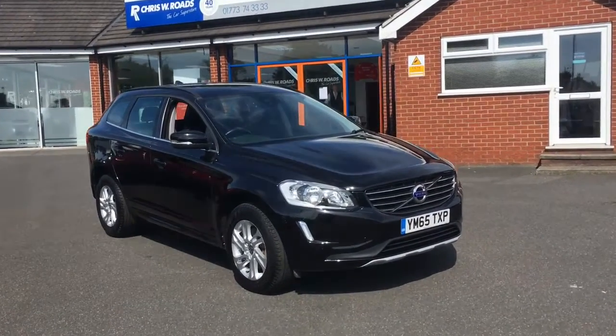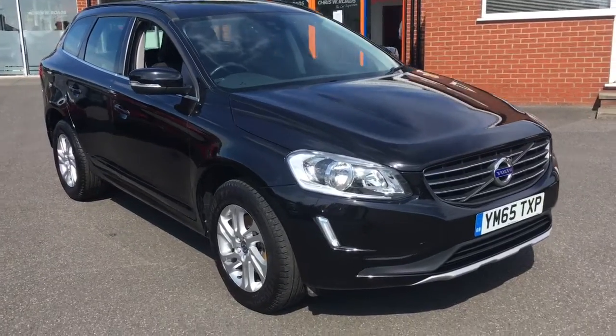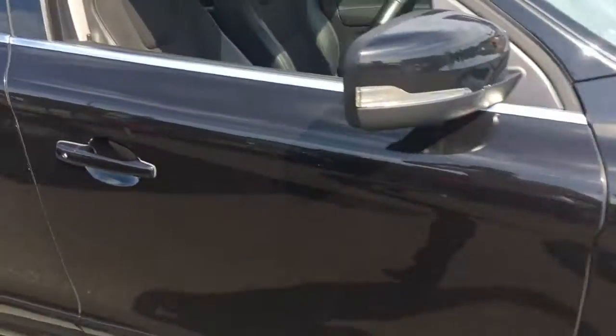Hello, this is Rob from Chris W Rhodes in Ripley. Here we have a Volvo XC60 which looks fantastic in black. As you can see, the silver alloy wheels really contrast with the paintwork, which looks fantastic.